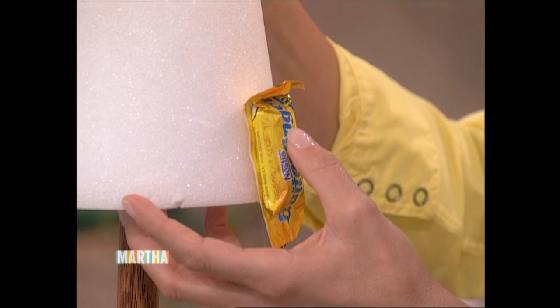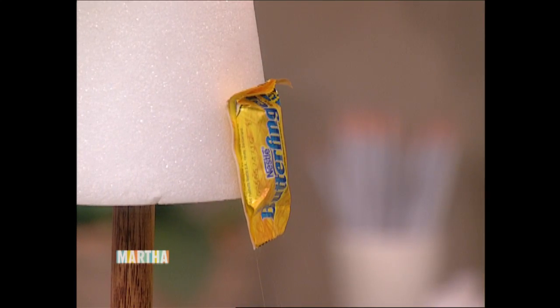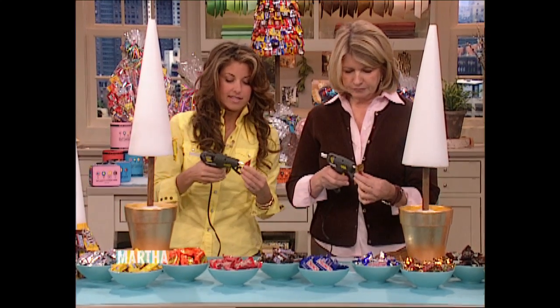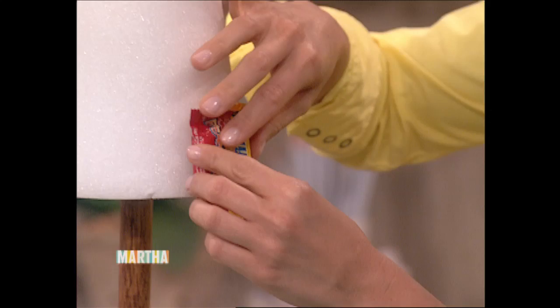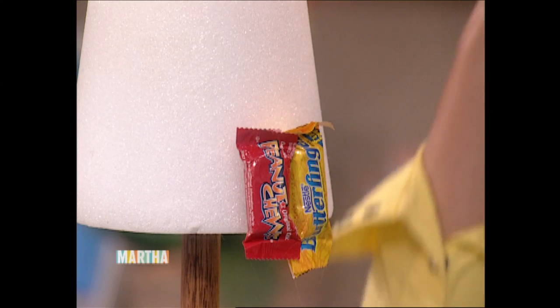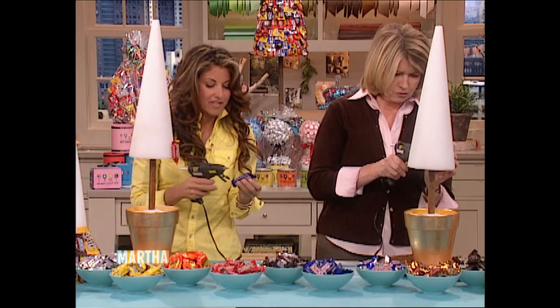Hold the candy for about five seconds — maybe to the side depending on the glue gun, because it can slip. I'm going to go with Peanut Chews since the red packaging is pretty. You can do it all one kind of candy or a mix of candies. It sort of evolves into a theme.